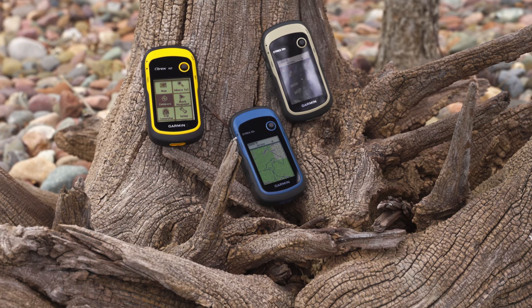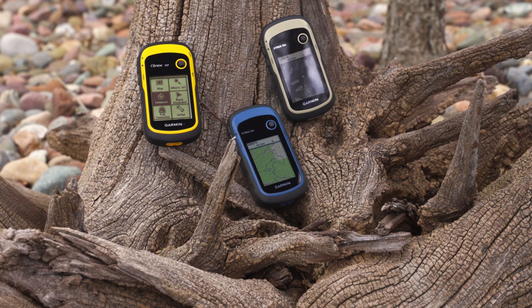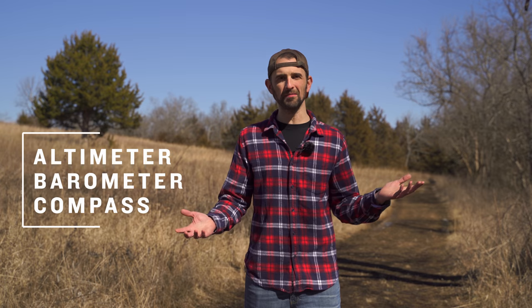You may be asking: what are topoactive maps? That's a valid question, and I'll get to that in just a second. But first, let's round out our trio of handhelds with the eTREX 32X. Much like the 22X, this one simply adds sensors.